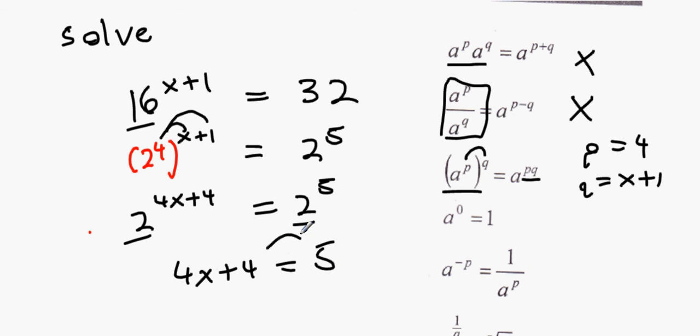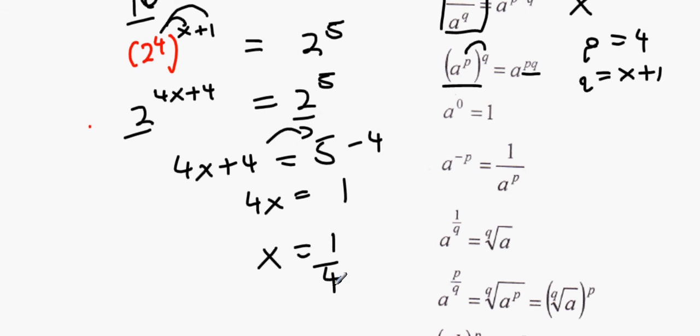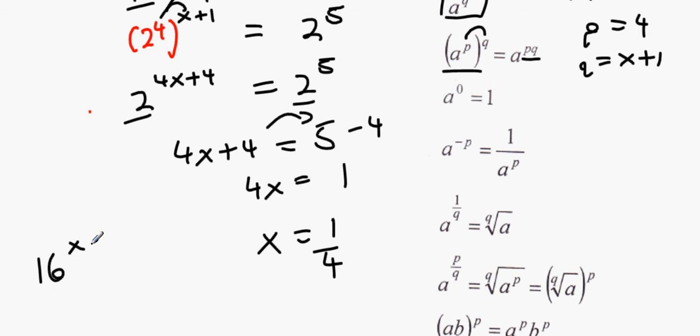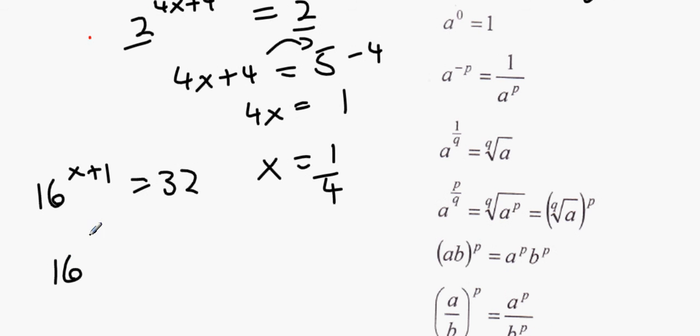Solving 4x plus 4 equals 5: bring 4 over, 4x equals 1, so x equals one quarter. Check: put x equals one quarter back in — 16 to the power of (one quarter plus 1) in the calculator equals 32. Confirmed correct.